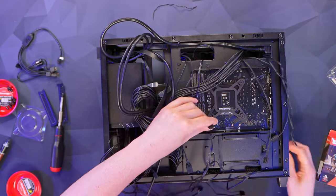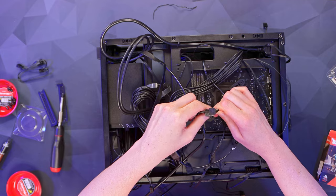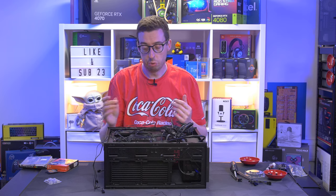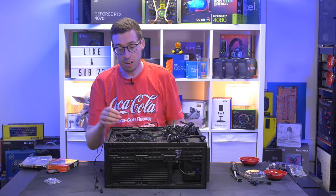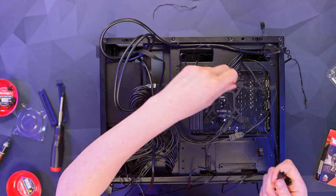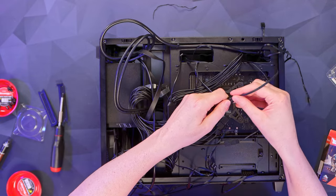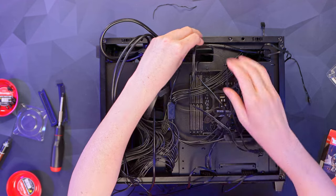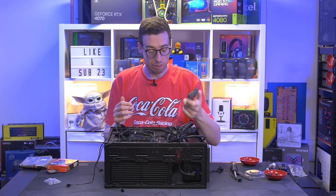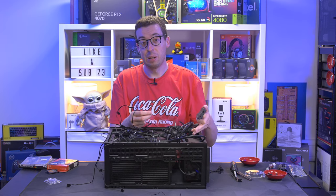This is the RGB cable for the TUF cooler — it comes with a splitter included. Plugging the 3-pin into the motherboard RGB header. There are actually two headers on this board, which is good as we need another for the additional fans. Connecting the 4-pin fan headers from the fans on the cooler radiator. The additional bottom fans need the ARGB adapter that was included with them, but unfortunately I don't have any 5V adapter cables — they're all 12V — so we'll have to use the included adapter, which means running a separate SATA power cable.